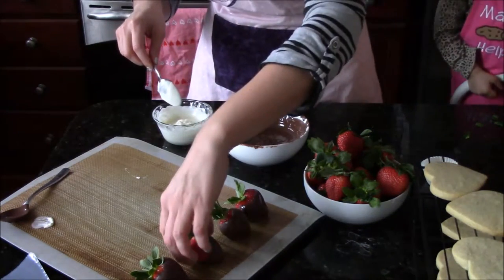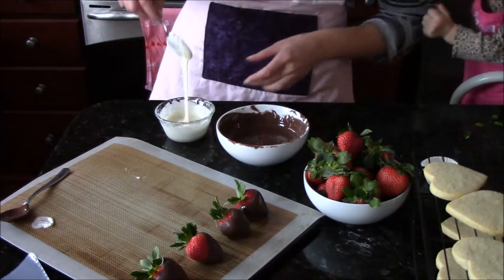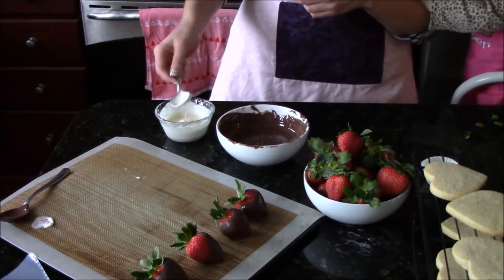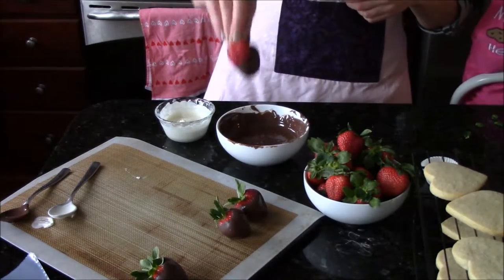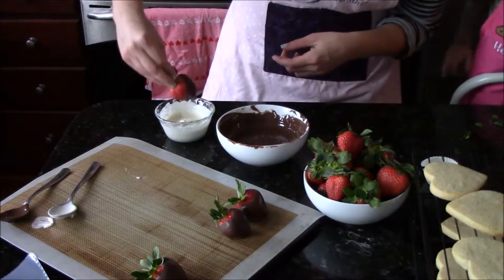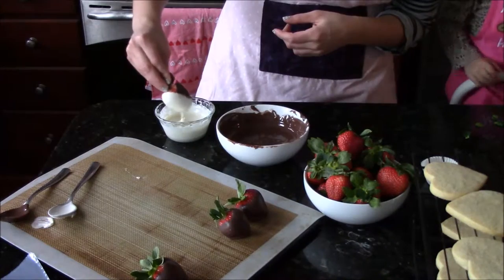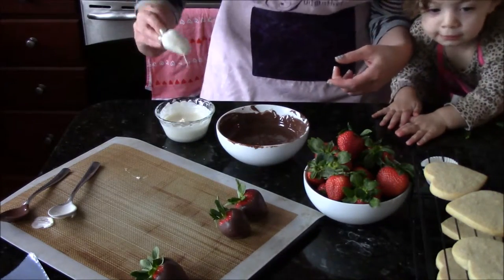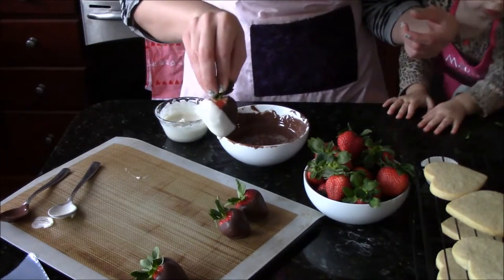Now my angled strawberry is set — this is the great thing about using candy melts, they set very quickly. Now that my first angled strawberry is set, I'm just going to go ahead and dip it in my second chocolate, again at an angle. Lift it out, shake off any excess, because you want a nice smooth covering. And look — a beautifully angled strawberry.